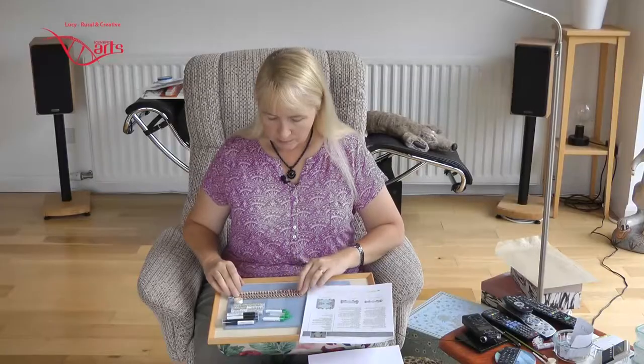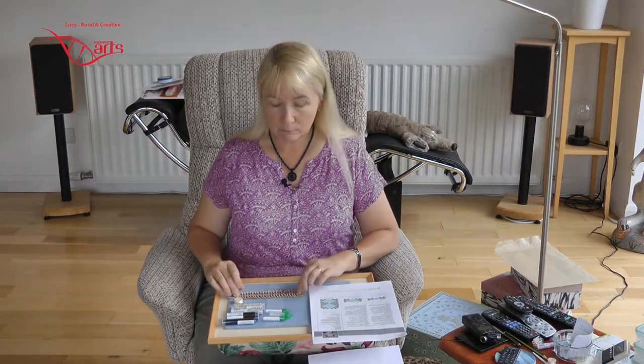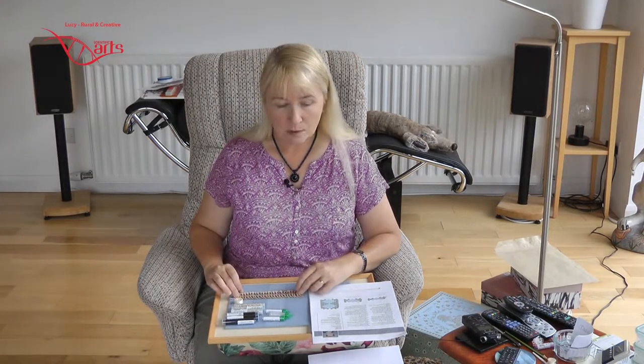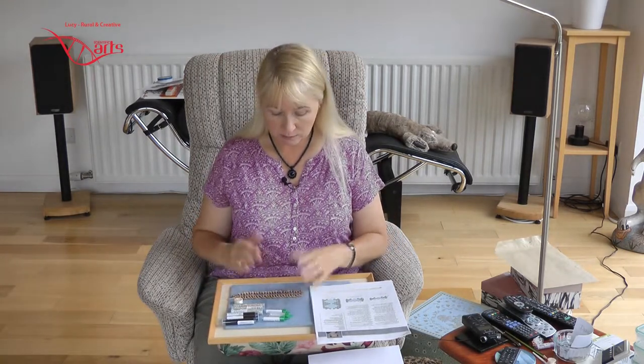This design is by a lady called Leslie Fruman. It's called the Ambassador Bridge Bracelet. You can download it for something like $4 from the Beadwork Interweave website and it's quite straightforward to do. The Ambassador Bridge is a bridge between Canada and the US — it's a suspension bridge — so it's reminiscent of those cross beams and the design of it.